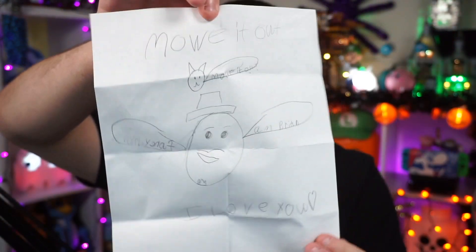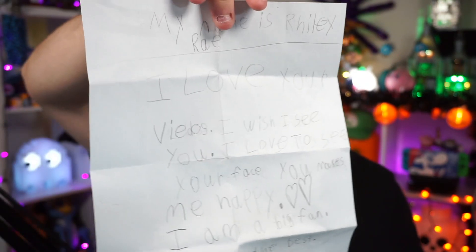This one is from Georgia with no actual name on it — gotta love the anonymity. 'My name is Riley. I love your videos. Wish I could see your face. You make me happy. I am a big fan. You are the best. Can you be my friend?' There's also a drawing that says 'meow it out' and it says 'I love you.' Well, friendships are usually not signed via a contract — I've only done that two or three times and it hasn't quite worked out. So I can't guarantee we're necessarily friends. However, I can guarantee that I appreciate you sending me this letter with an amazing drawing. So thank you very much for taking the time to write this, Riley.